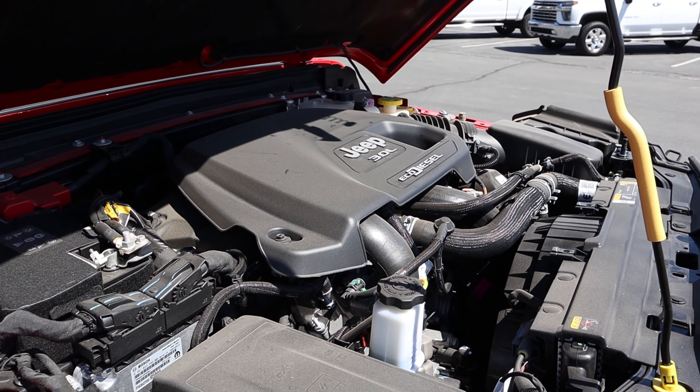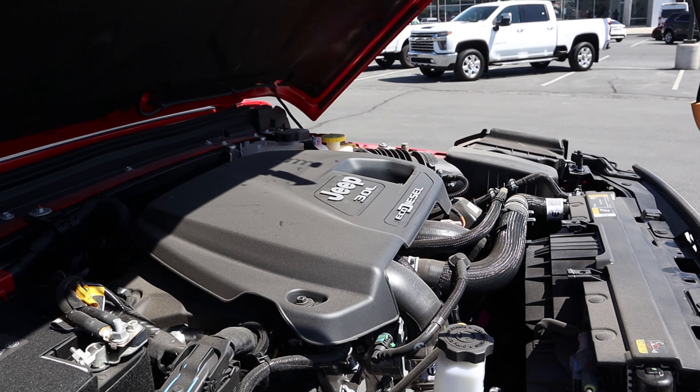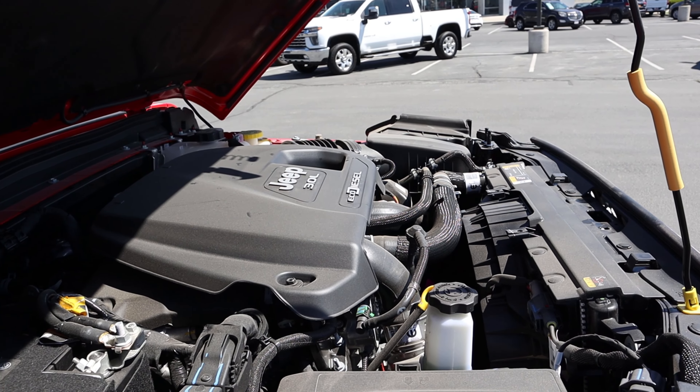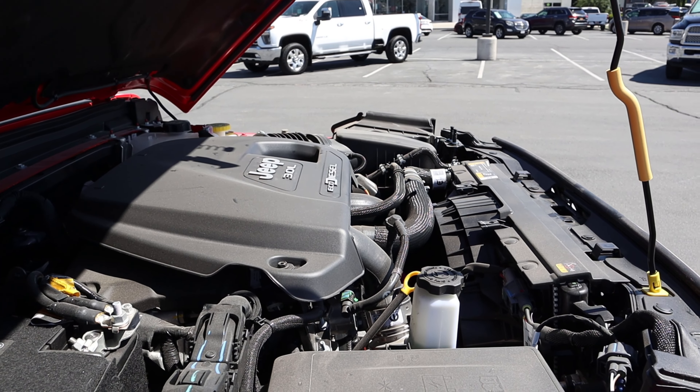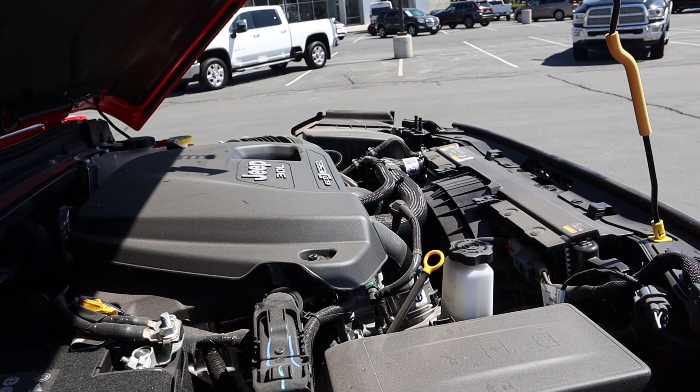Under the hood, we have a 3.0-liter turbo diesel V6 that goes through an eight-speed automatic transmission. It is good for 260 horsepower and 442 pound-feet of torque, with fuel economy being 22 around town and 28 on the highway.